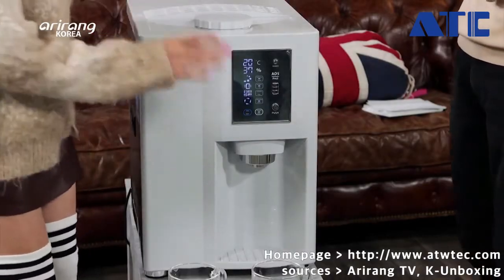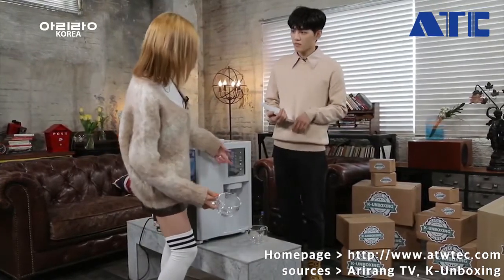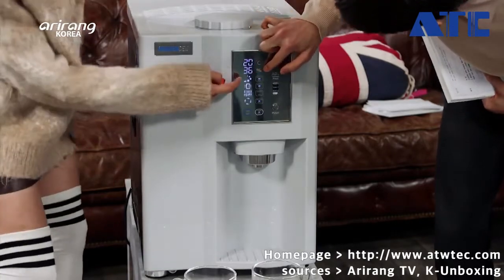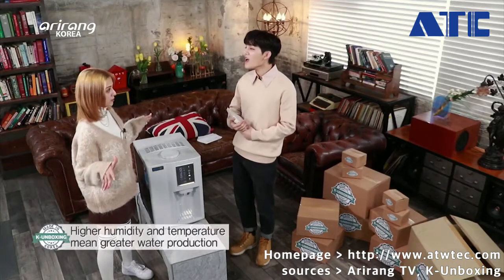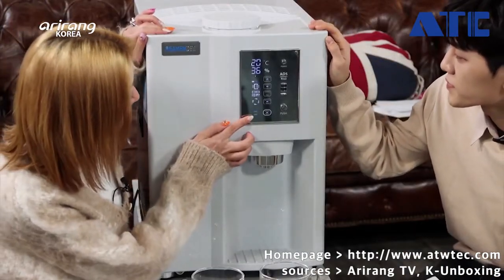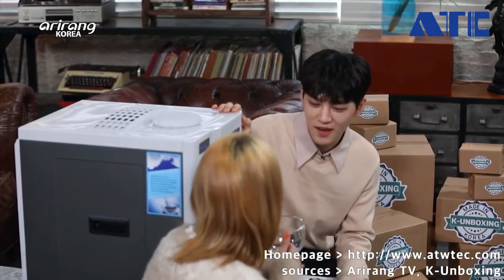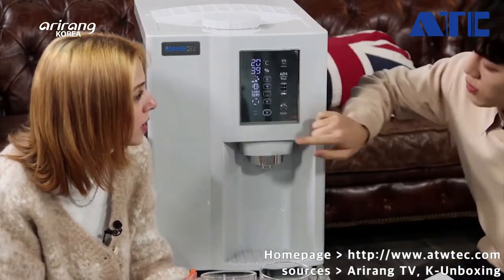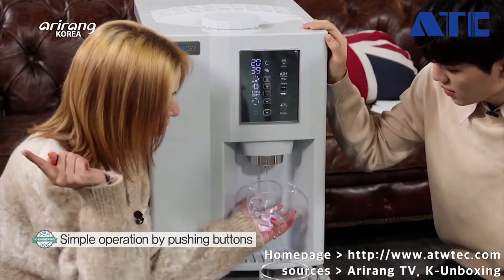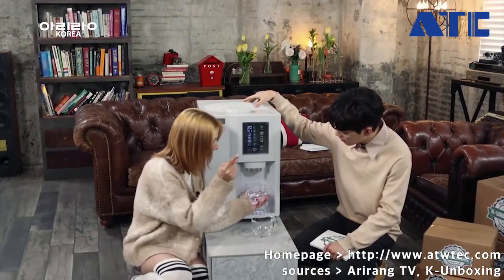How does it work? Let's take a look. I brought a cup for you and a cup for me. As you can see, the display shows the temperature and 36% is the humidity in this room. You have a button for cold water and one for normal water. Do you like cold water or normal water? I prefer normal water. Watch — I press this on and push. Water, without putting any water inside the machine. That's it.